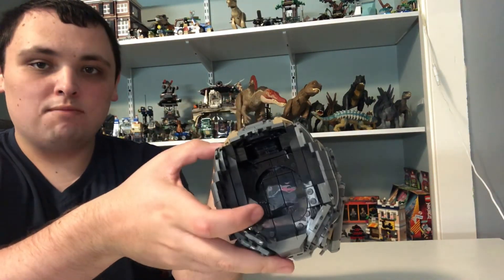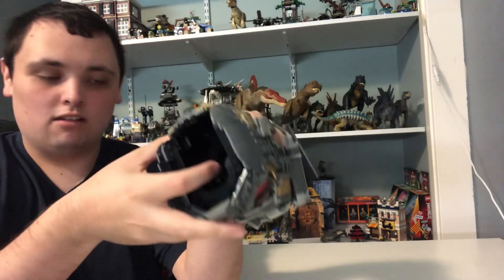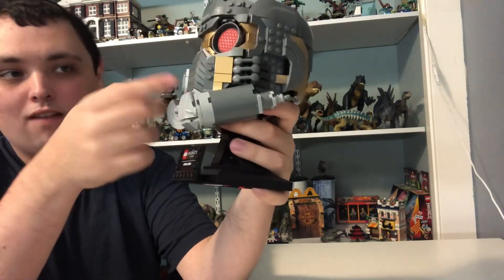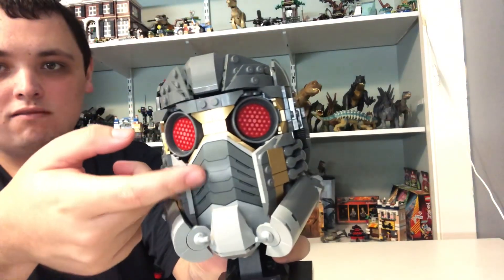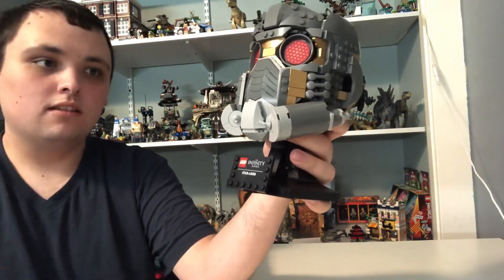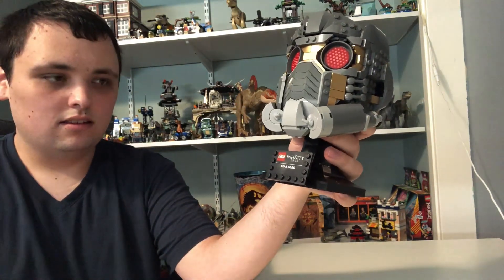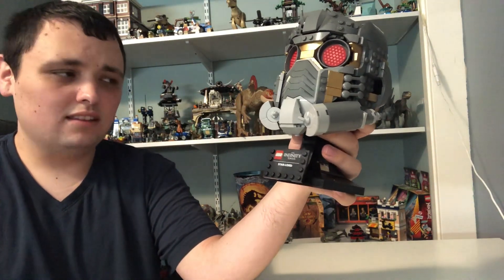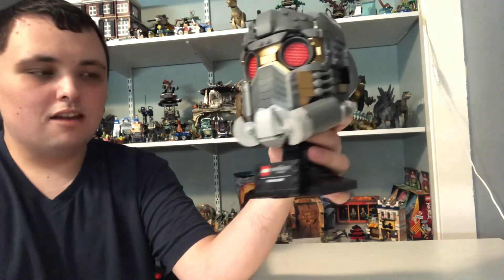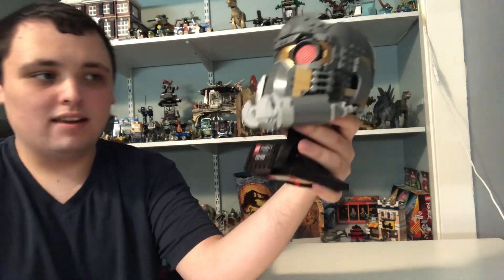You can actually put stuff into the helmet right here since it's like an open part. Then we got another printed piece right here which is like a breathing part for the helmet — you know, so you can breathe while in space without losing any air, because in space there's no air.